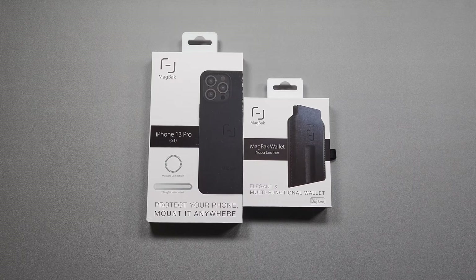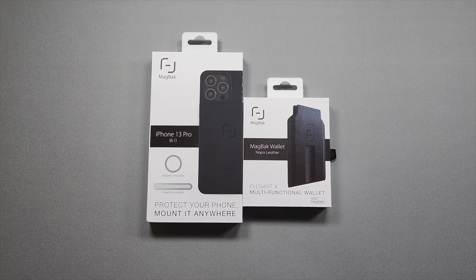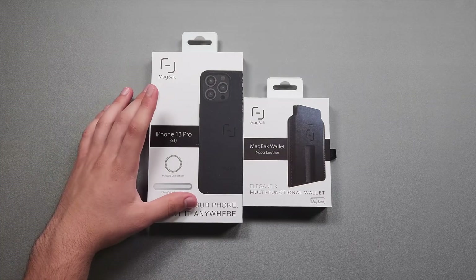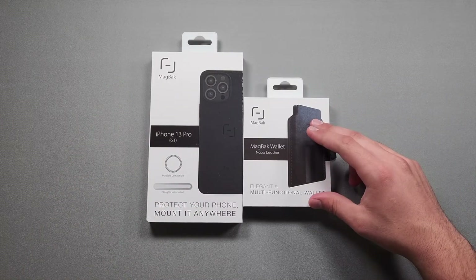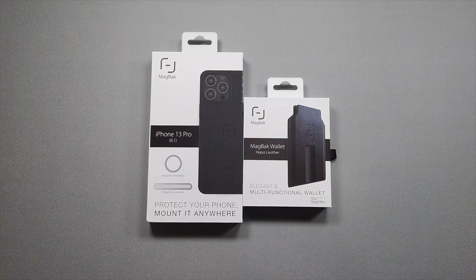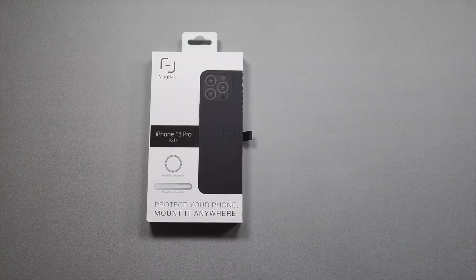Hey guys, welcome back to the channel, Technotox here. In today's video we're gonna be checking out two products from MagBack — they sent these over to me, so I'll have links in the description below. In front of us today we have an iPhone 13 Pro case and a MagBack wallet made of Napa leather.